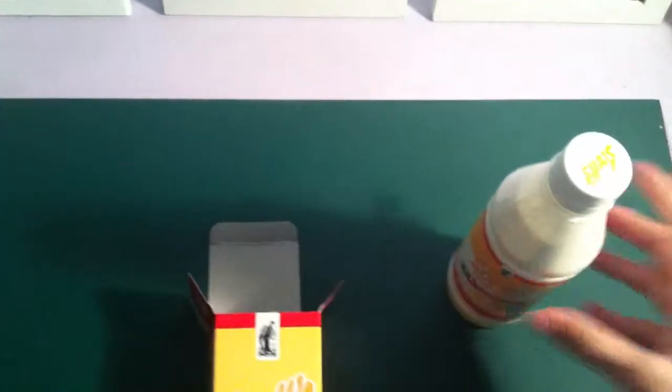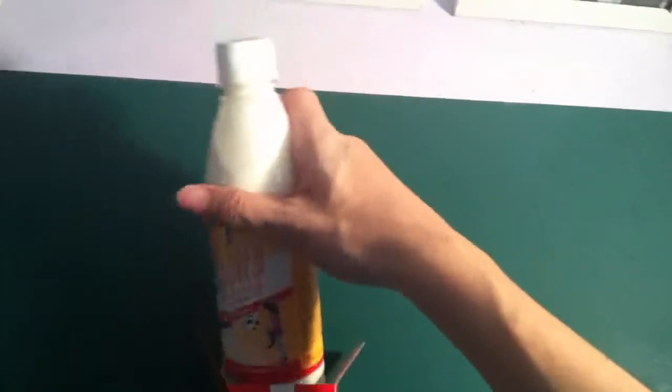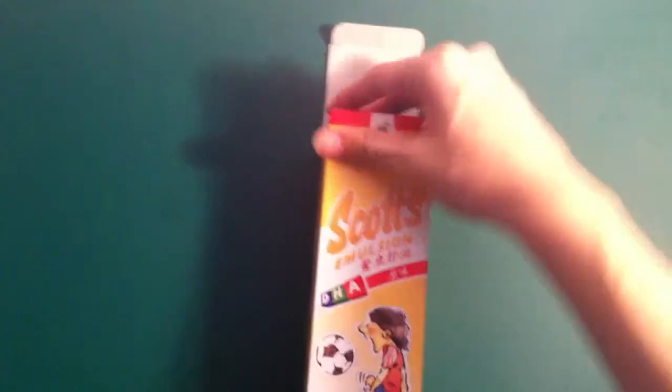The bottle is hard to bring around. The capsule one you can bring to school or work and take it like a sweet after your meal. But you can still bring the bottle out — just put a spoon in the box, put it in your bag, and remember to take it after every meal.